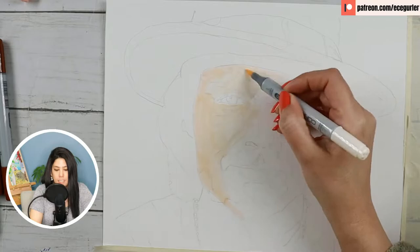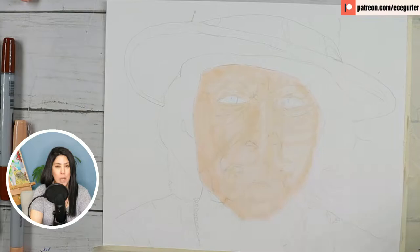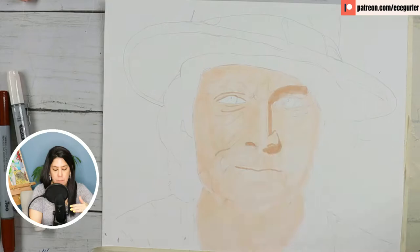The first use is as the base. This is the base layer — you can see I'm coloring Johnny Depp's face and neck with the lightest shade of these markers. Then I'm going to add the mid-tones using one shade darker. This marker goes here — not everywhere, mostly on the right side of the face.